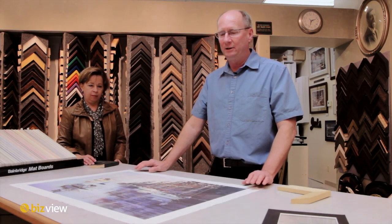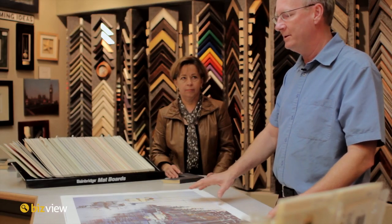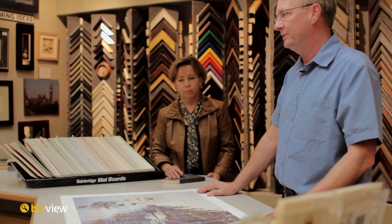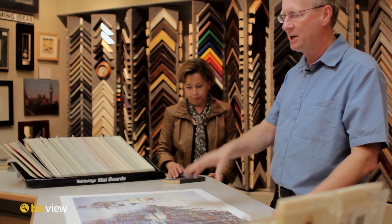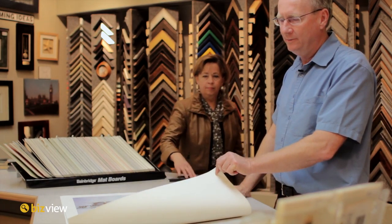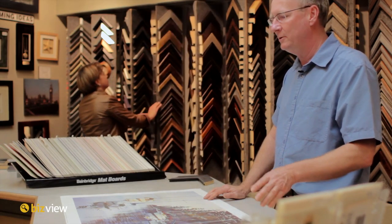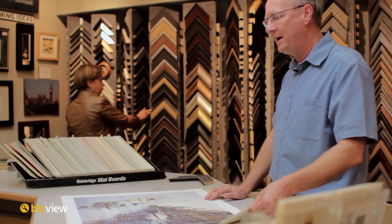Right now we're exploring a new medium. It's been around for a few years. It's actually a large inkjet printer which will take any image, either on a flash drive or in a computer's memory banks, and inkjet it right onto a fabric. This used to be impossible — that was the realm of only oil paintings and acrylic paintings going onto a fabric like this.